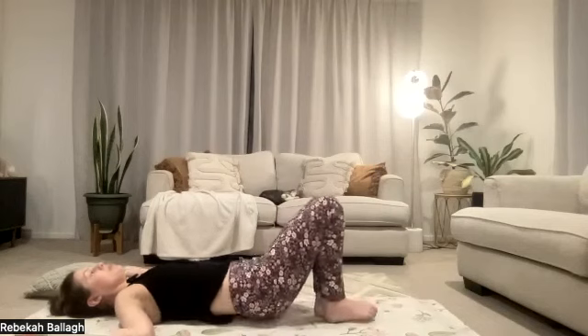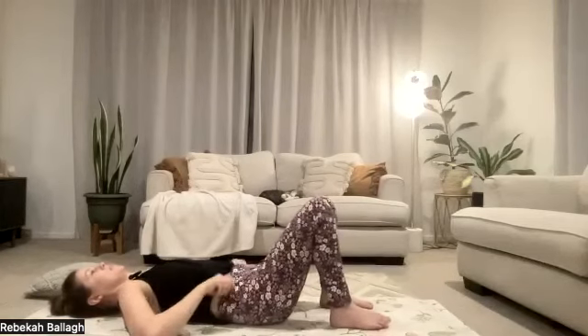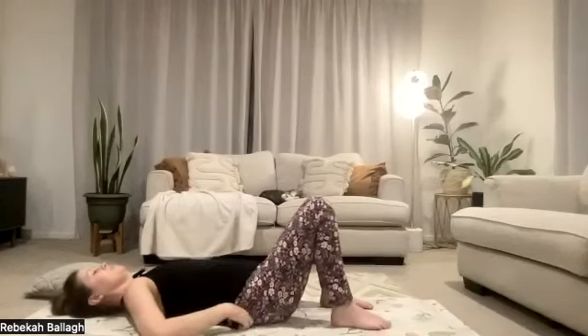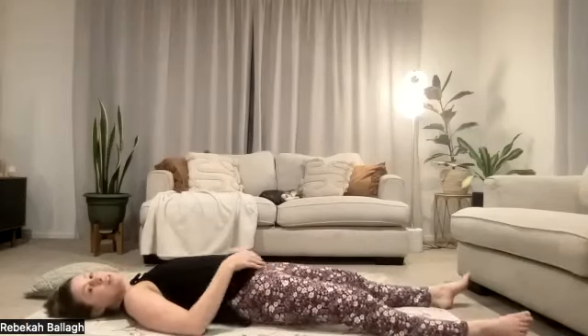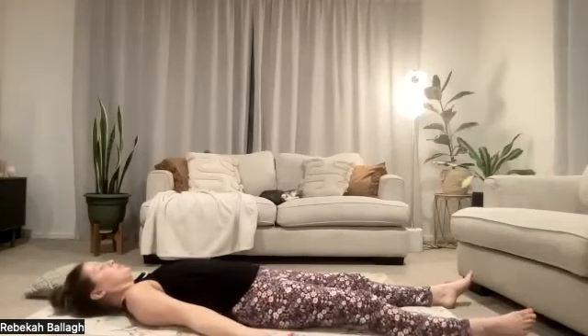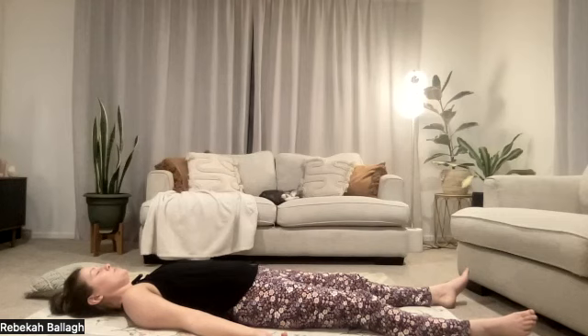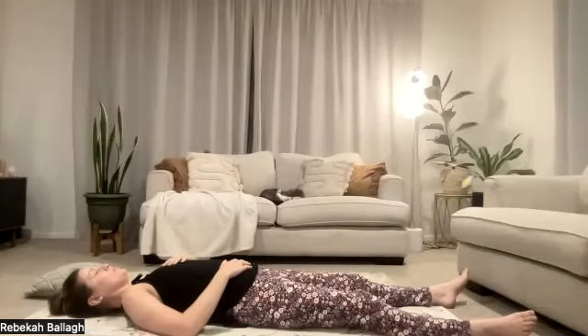Let's bring our head back to center, inhale the knees back to center, and we're going to come into Shavasana for a few minutes. Finding a version of Shavasana that works for you today - stretching the legs out long, perhaps turning the palms up, arms alongside the body, a gentle tuck in the chin. Maybe it feels good to place a hand on your heart and a hand on your belly.